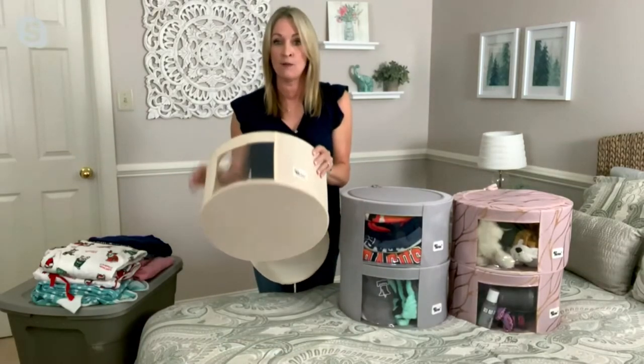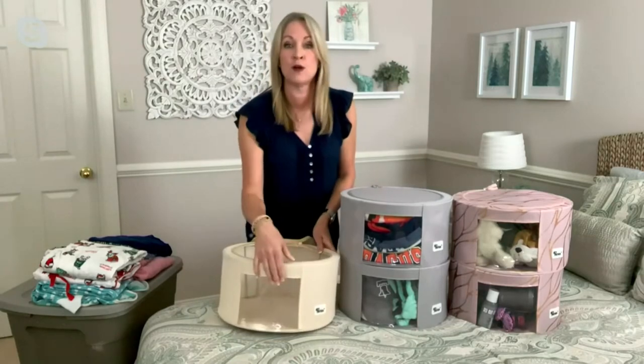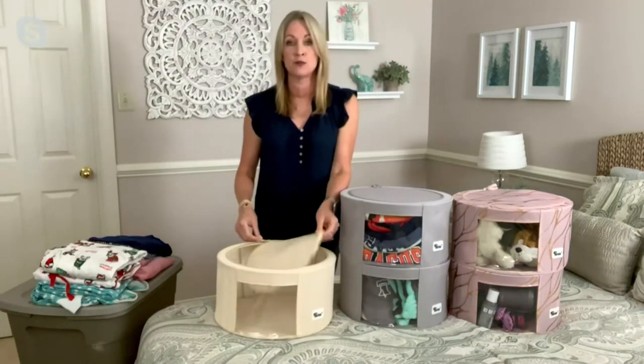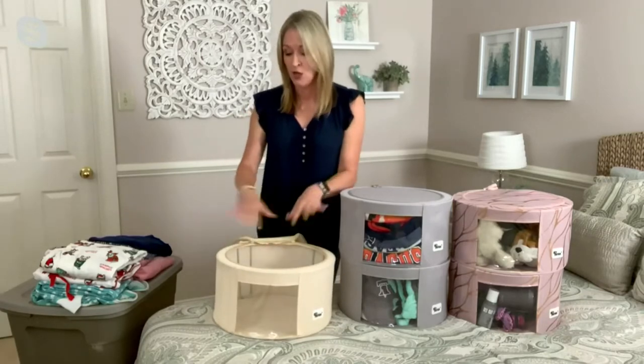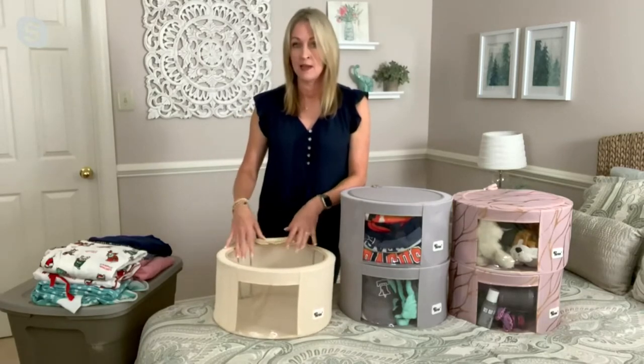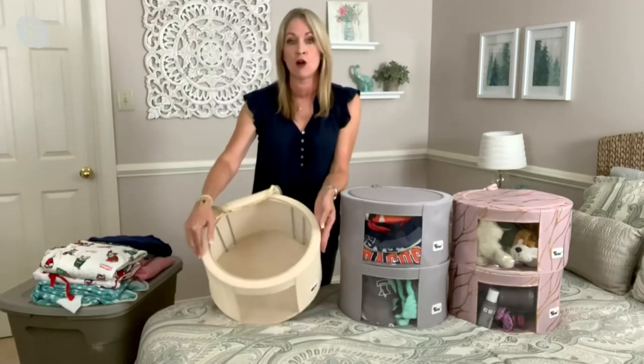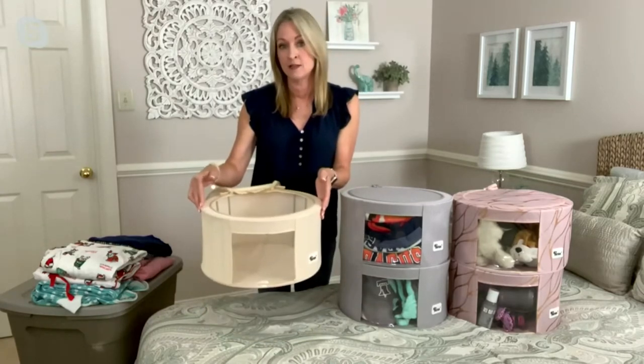They have a really nice hard bottom, and then there's a transparent window on the front so you can always see what's stored in here. You have double zippers on the top, so it's really easy to load and get things in. The medium is 14.7 inches across and 7.7 inches tall.